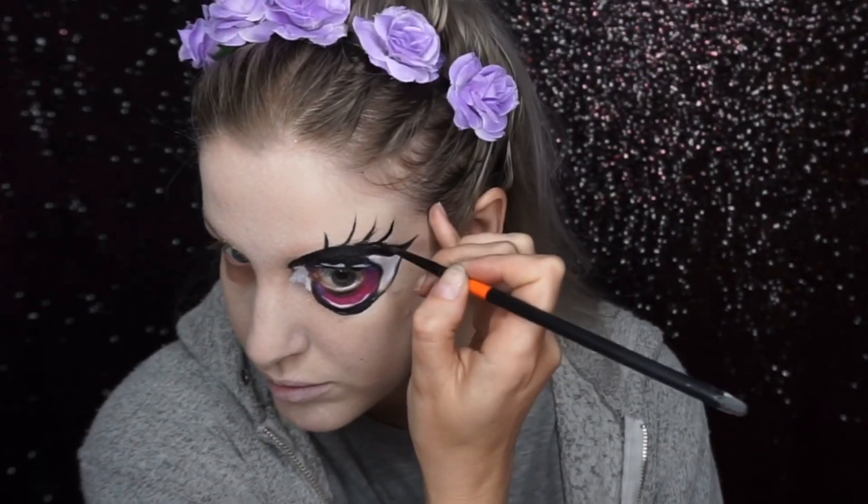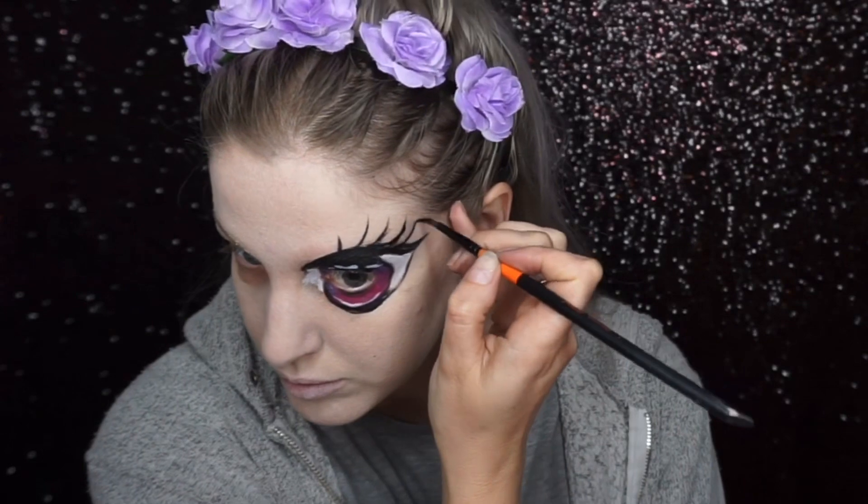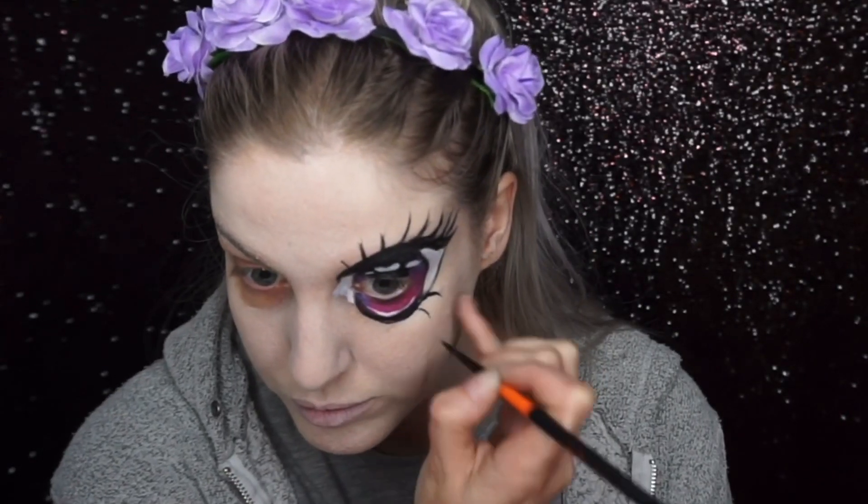I went back into the black paint and started to paint bright eyelashes coming from the top line of the eye, and also some on the bottom.